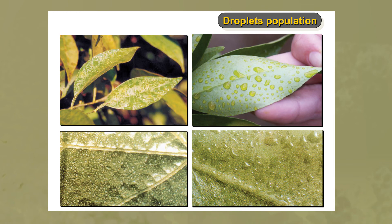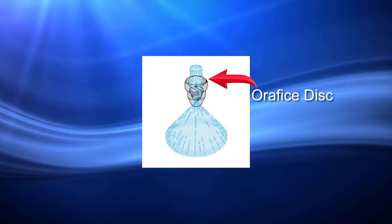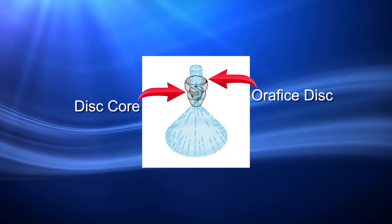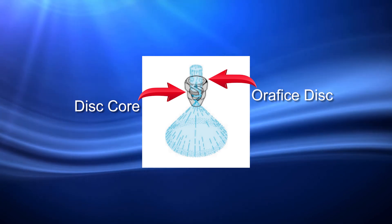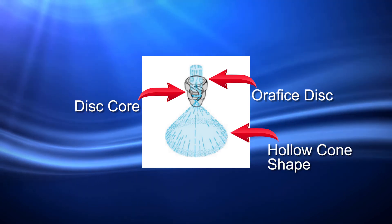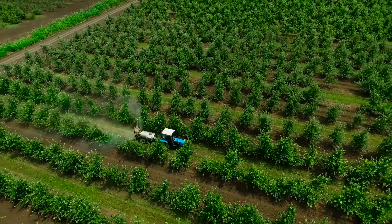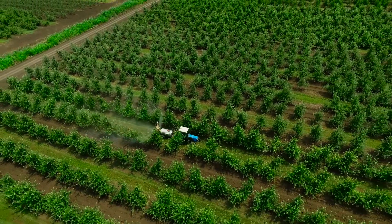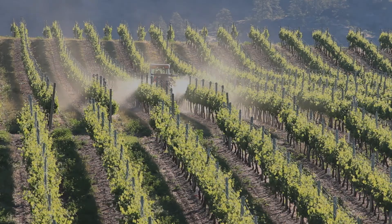The nozzle breaks the liquid stream into small droplets and forms the spray pattern. The orifice disc regulates the volume of liquid at a given pressure. The disc core or swirl plate forms the pattern of the spray by swirling the liquid, forming the shape of a hollow cone. The hollow cone spray pattern is preferred when canopy and foliage penetration and coverage are critical, such as in an orchard tree or vine canopy.